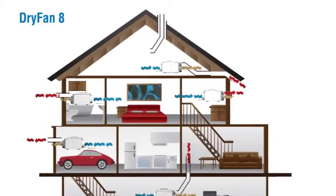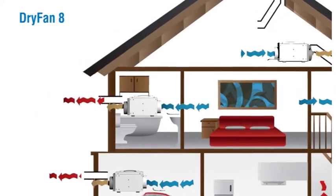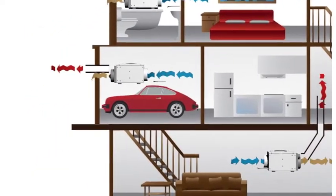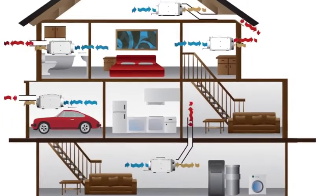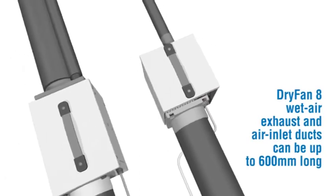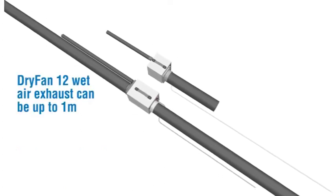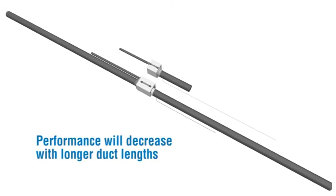Dry Fan 8 can also be used effectively in key areas and can be used to dry wardrobes. Dry Fan 8 air inlet ducts can be up to 1 metre long. Dry Fan 12 also allows the user to duct the dry air out; its wet air exhaust can be up to 1 metre, and its air inlet and dry air outlet can be up to 3 metres. Performance will decrease with longer duct lengths.